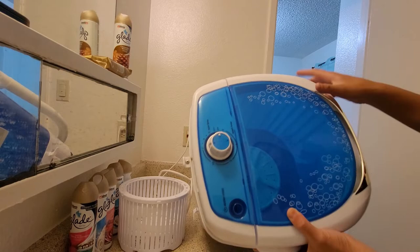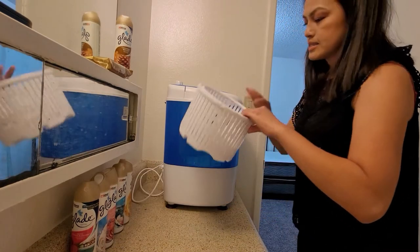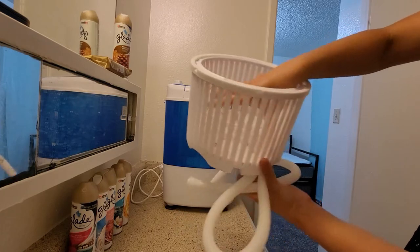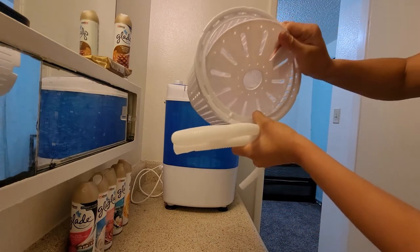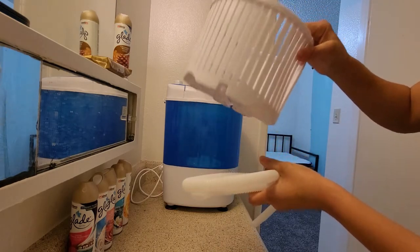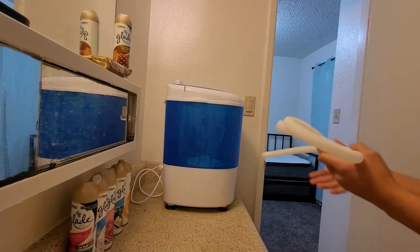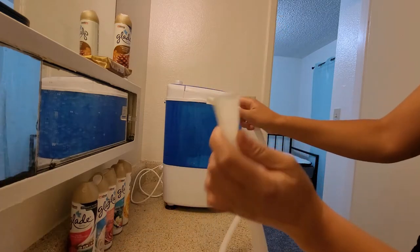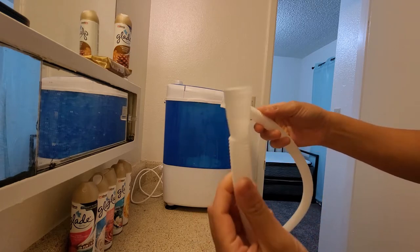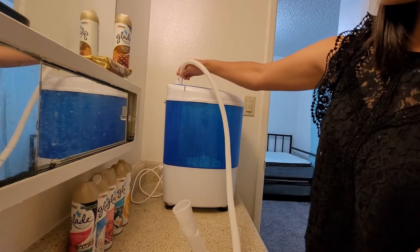This is where the water inlet is. This tube comes with the washer — it's actually for when you're spinning your clothes. There's a little cover inside too. However, we're not using that right now to wash, only to spin the clothes. The bigger side of the tube goes into the faucet and this side goes up to where the water inlet is.